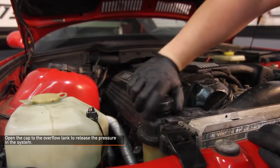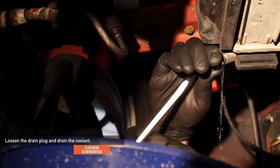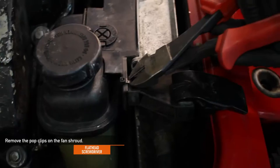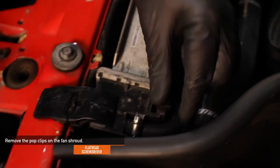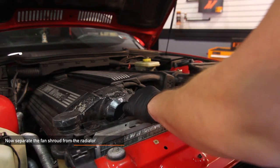Open the overflow tank cap to release the pressure in the cooling system. Using a flathead screwdriver, loosen the drain plug on your stock radiator and drain the coolant. Next, remove the two pop clips on the fan shroud. Now, separate the fan shroud from the radiator by pulling up and then pushing it back.